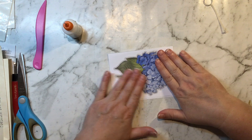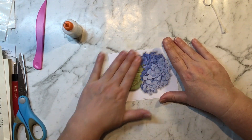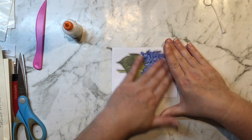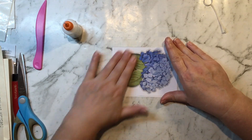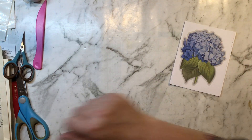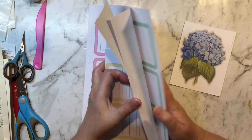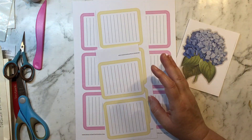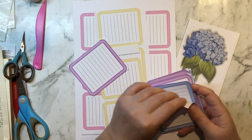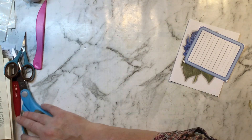I've just printed these out on normal copy paper because once you double it over it's quite sturdy. While that dries I'll grab a journal card — we'll use one of those yellows for this project — and I'm also going to use some book page.